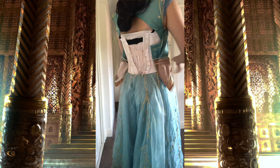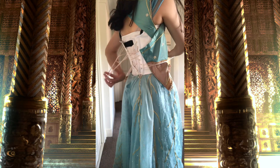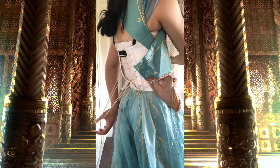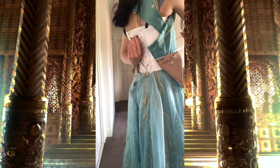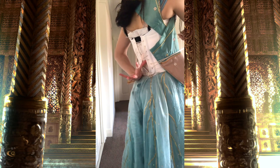The bra closes with hooks and eyes and then the corset component of the bodice laces up. In the video I used rope that I bought from Spotlight because my actual corset lacing was being used in one of my other costumes.